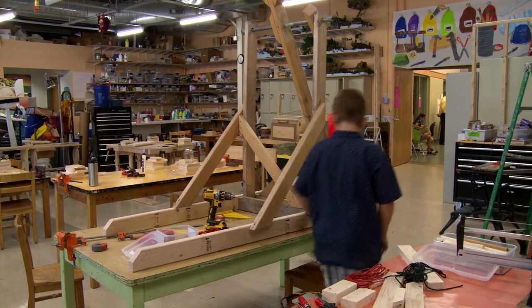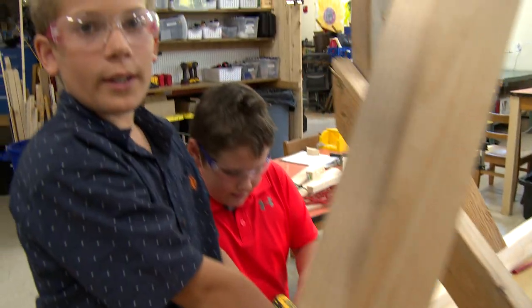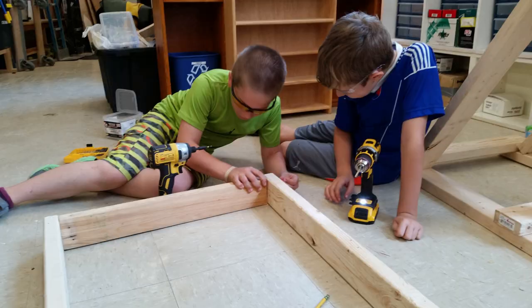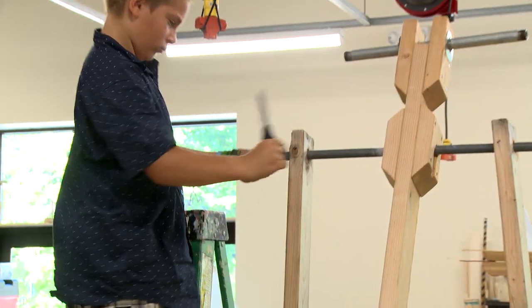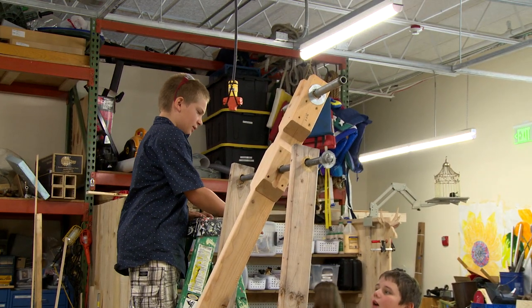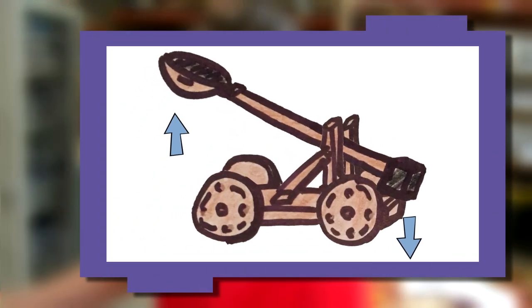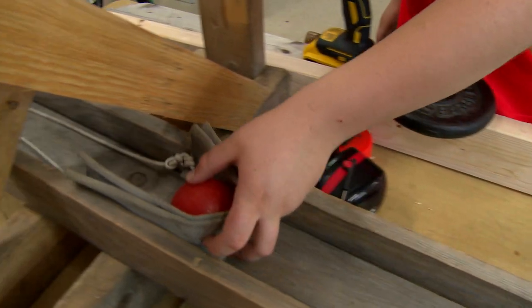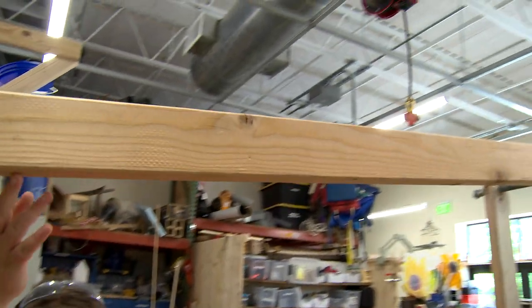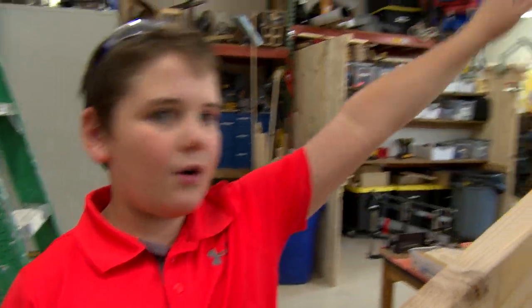The kind of catapult we're working on is called a trebuchet. It uses gravity to launch the tennis ball. We're redesigning a trebuchet that I had made last year with some middle schoolers. This weight here goes into that pole up there. When we release it, the short part of the lever goes down, the long end of the lever goes up, pulling this pouch and ball along the track. And as the arm gets to a certain point, the ball will be thrown out that way.